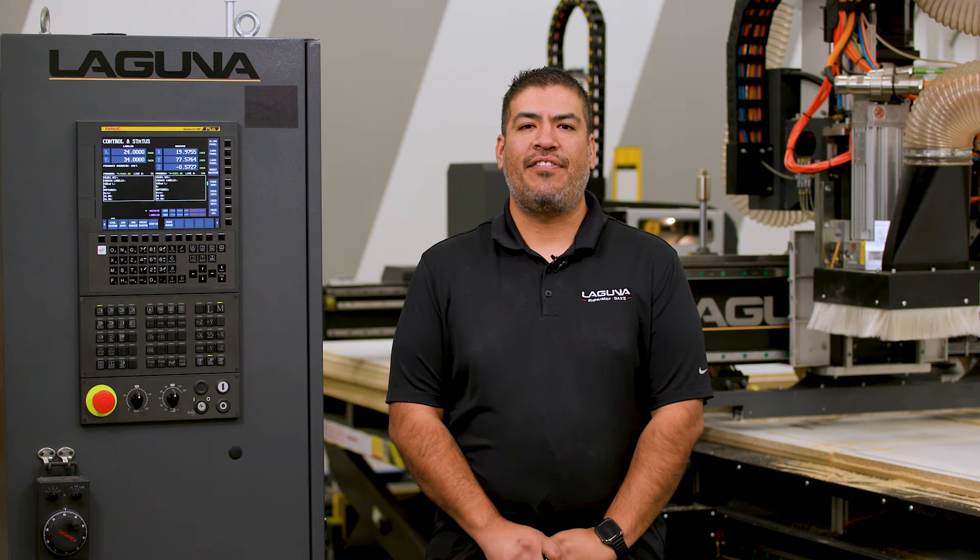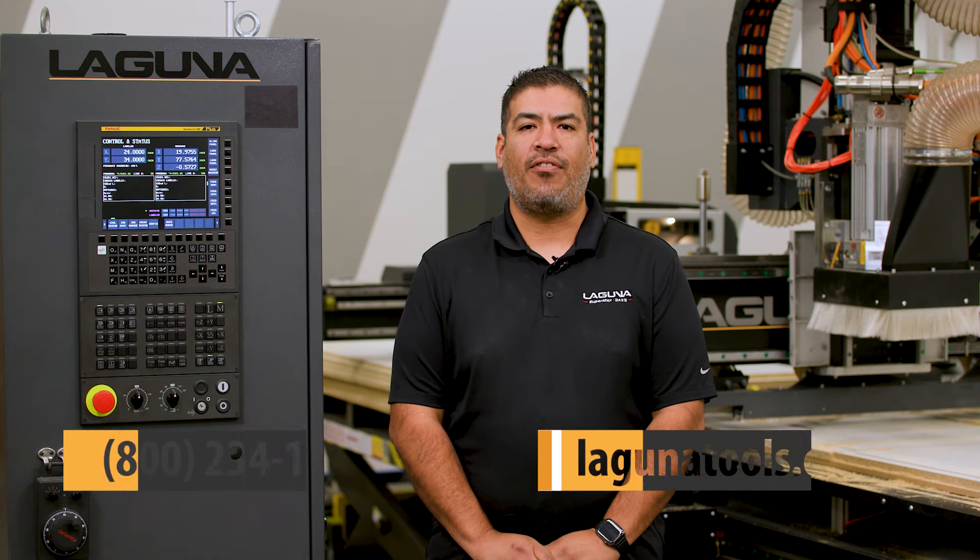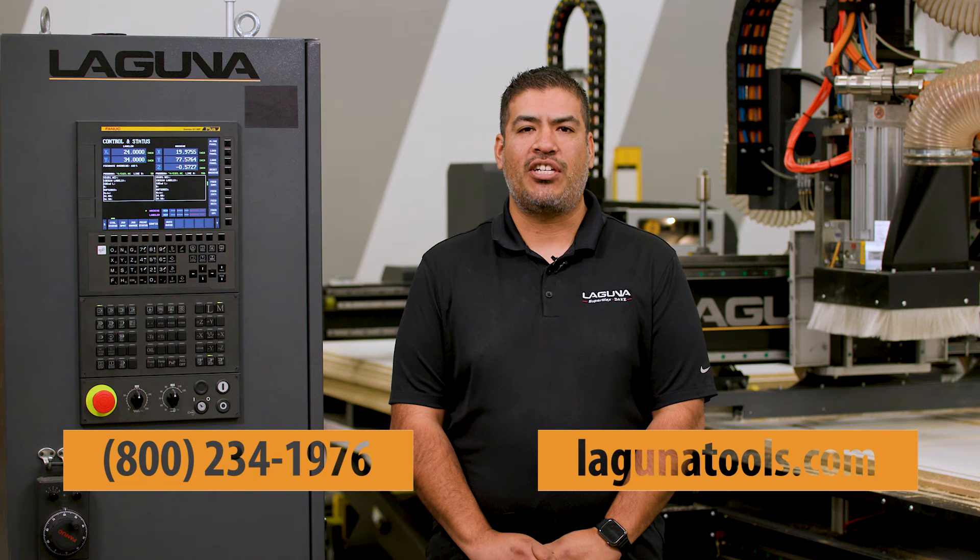Thanks again for watching. If you have any other questions on our Smart Shop 4 Autoloader or any of our Smart Shop series, give us a call or check out our website.